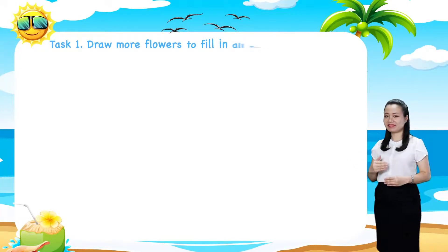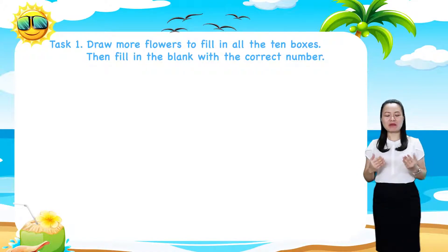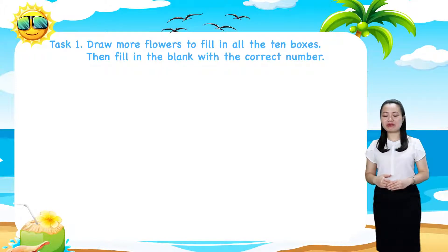Task 1. In this task, we are required to draw more flowers to fill in all the 10 boxes, then fill in the blank with the correct number.